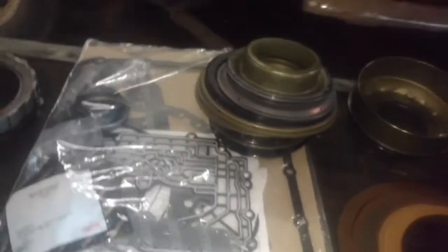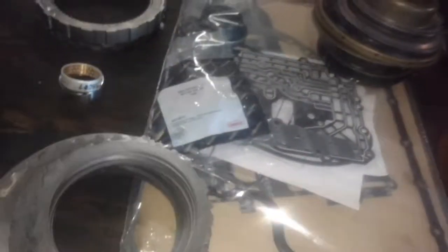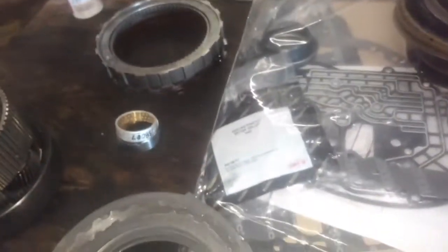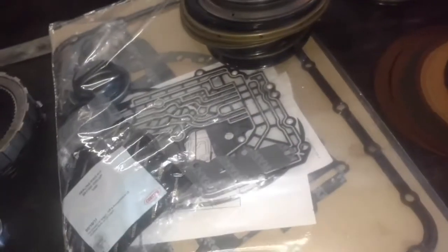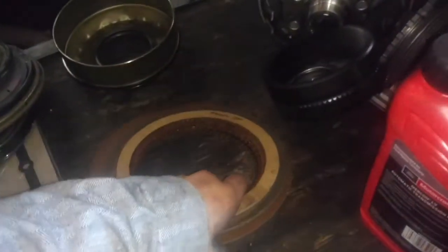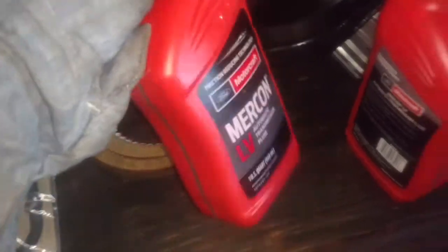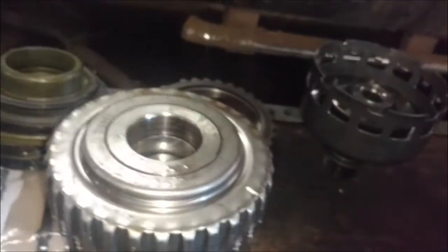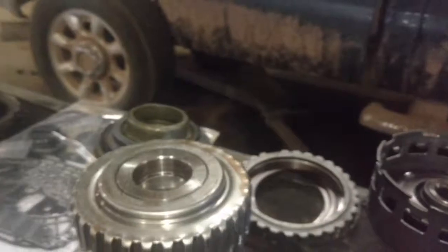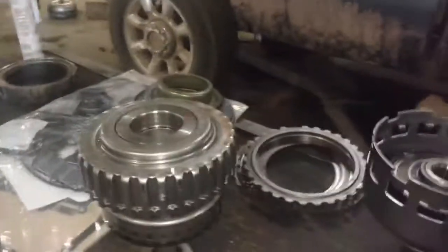Some guys probably say, why do you save stuff like that? Well, when you're 50 miles from the nearest parts store and you've got to make something happen, sometimes you save stuff like that. I'm not in town where everything is readily available. So anyway, we've got the transmission completely disassembled. We're going to soak all our frictions in some clean transmission fluid. I used Mercon LV on these 5R110s. So here's our coast clutch assembly — I'm going to start with the assembly of the sub-assemblies, starting with the coast clutch.